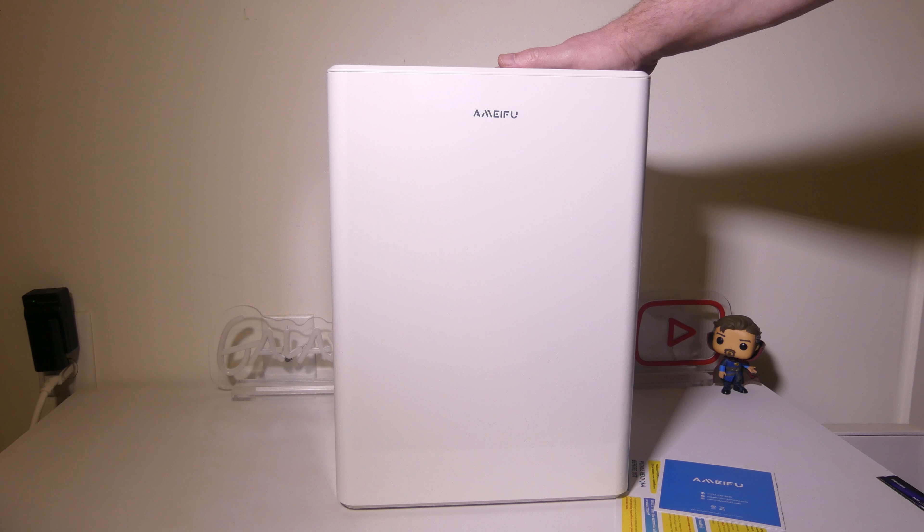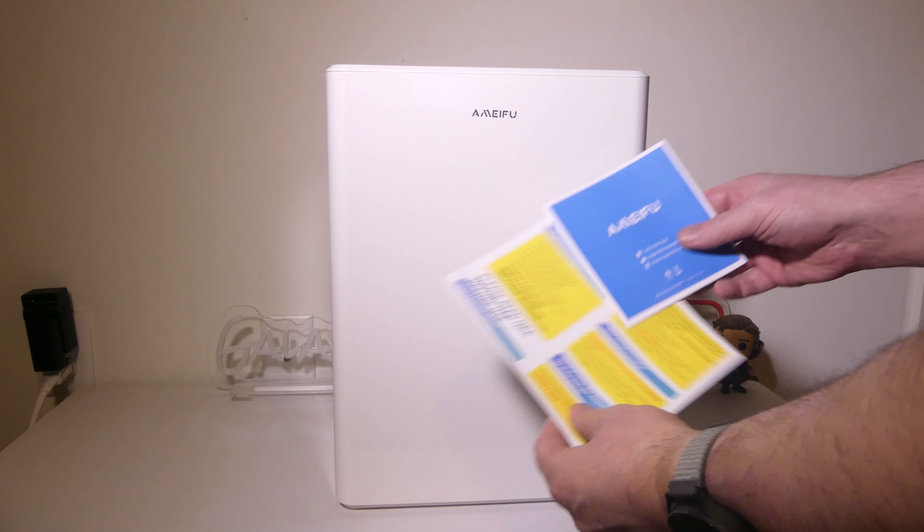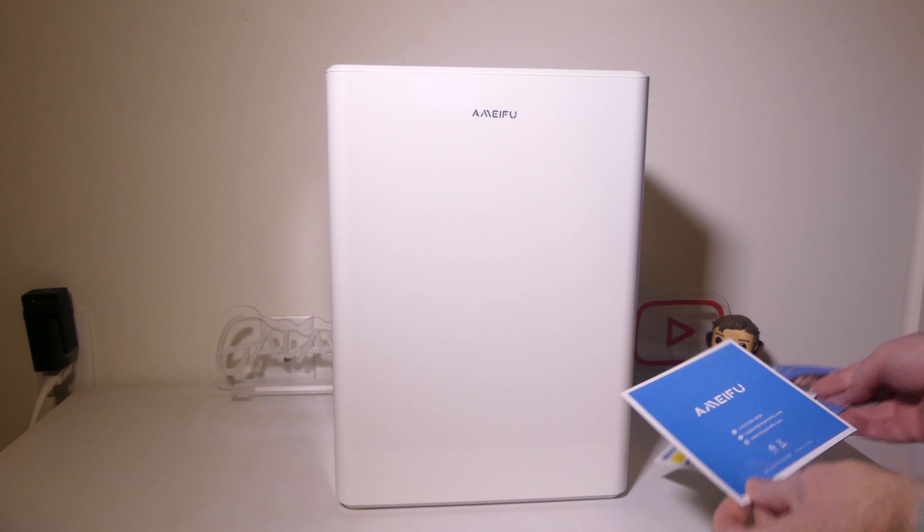So this is what you get once you get it out of the box. The unit itself is about 15 inches tall, 12 inches wide, and 7 inches deep, just so you know the dimensions.